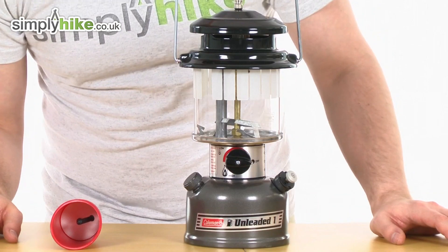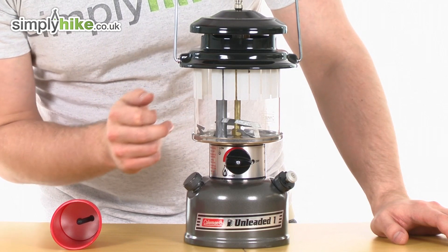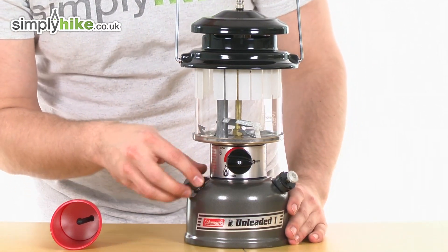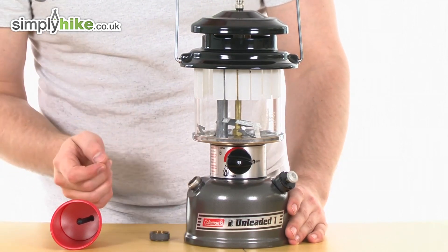Let's take a little bit more detail now — it's got a nice solid metal top and as I said you've got this nice grab carry handle, glass there, and down here you can see a little cap — this is where obviously you'd put your fuel in.